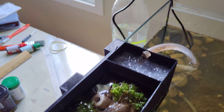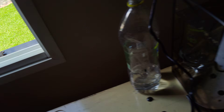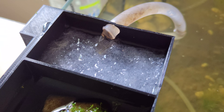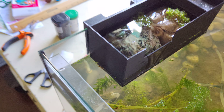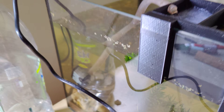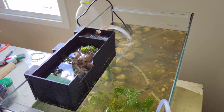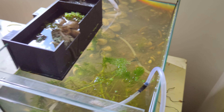I just changed the mechanical filter — this is the old one, and this is how it becomes after use. I think this is all you need for an aquarium, along with a water pump. I hope you liked it and have fun!